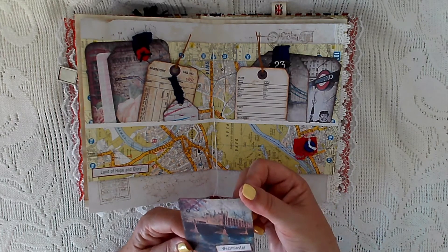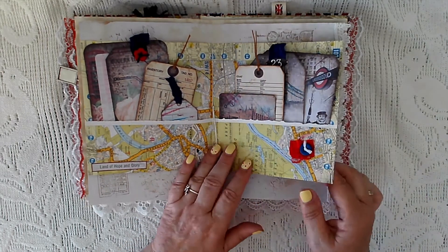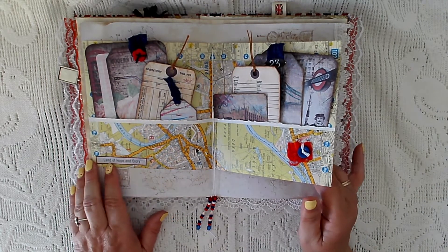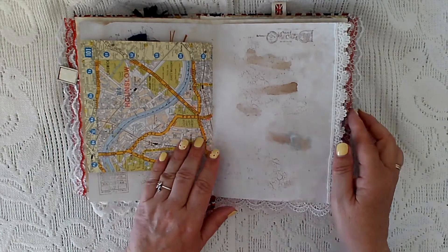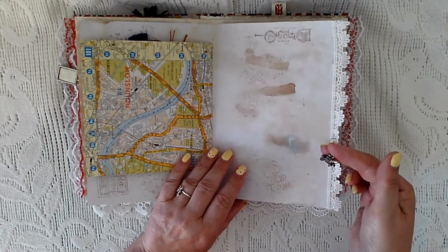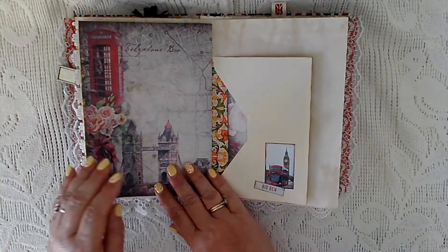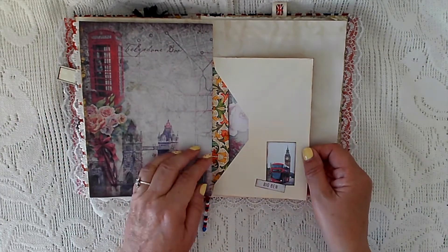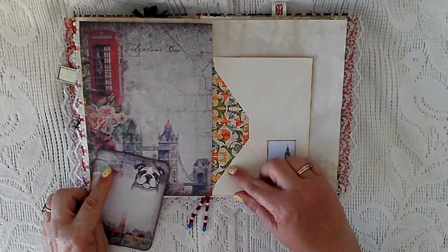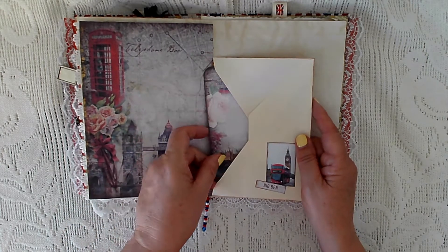These were little small journal cards that came from the kit as well. I'll just put a cluster on there — there are words and sayings too, some more stamping, and another charm: a royal carriage. There's a page from the kit, and this is the other side of that envelope with a gorgeous insert. I've just put a journal card in there.